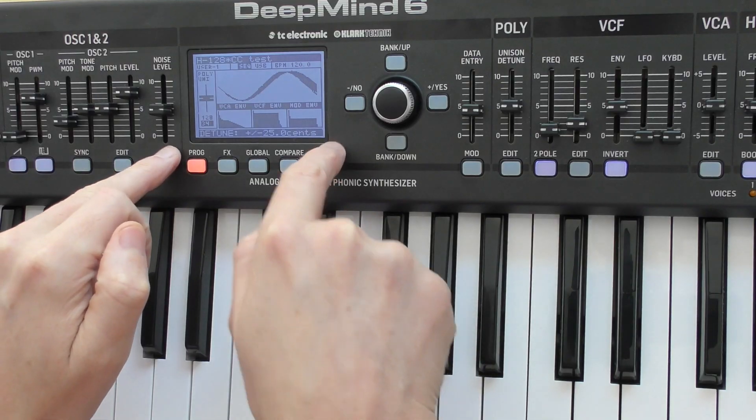There's a hold button on the arpeggiator, but you need to hold it down before it latches — because it doubles as tap tempo. I find that slightly annoying; I'd rather hit the button and know it was latched. I think they could have had a separate button for that. I understand why it's there, but it's still annoying.